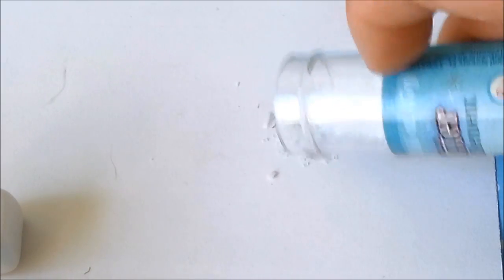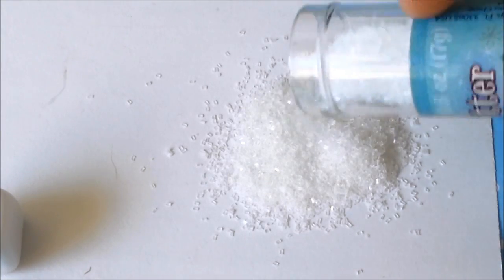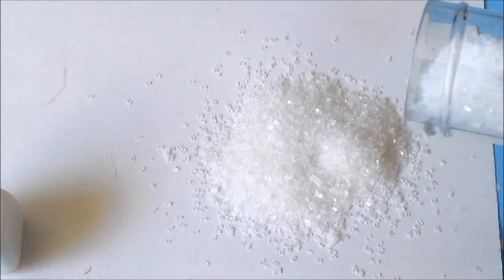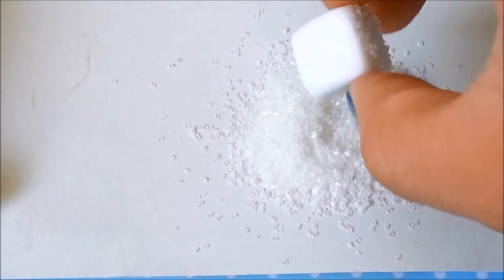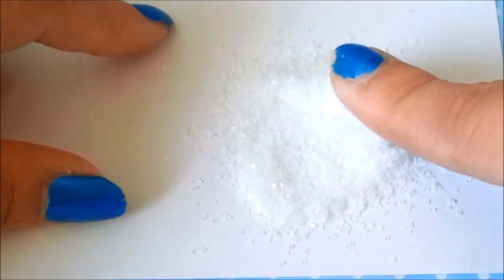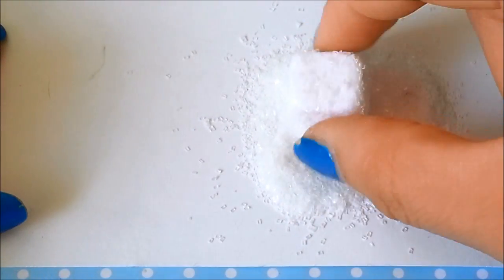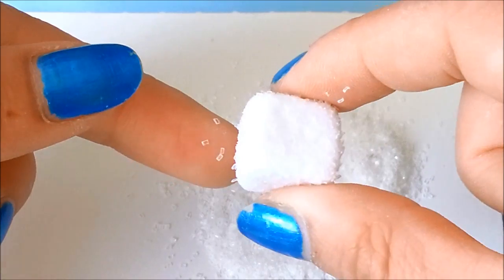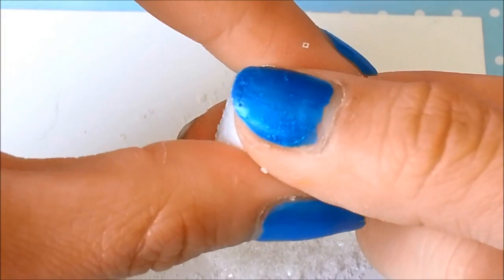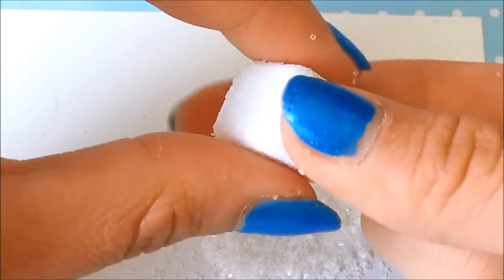Take your glitter and put it on a flat surface that you can clean later. I'm putting this on a note card so I can bend it back and pour the glitter back in for any I don't use. Now take your cube of polymer clay and dip it into the glitter. Be sure to coat all four sides — press down on it to make sure you get all the sugar you can on one side. It might misshape the cube a little bit but you can just shape it back. Press the glitter into the polymer clay, which lessens the chances of it flaking off later.